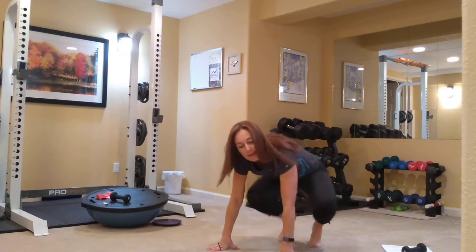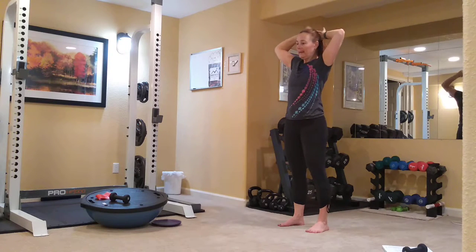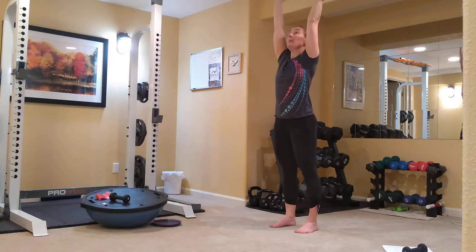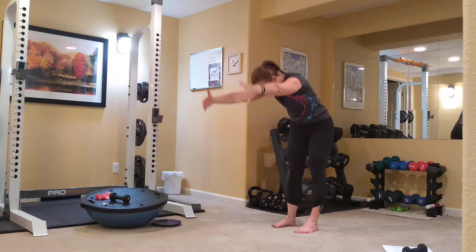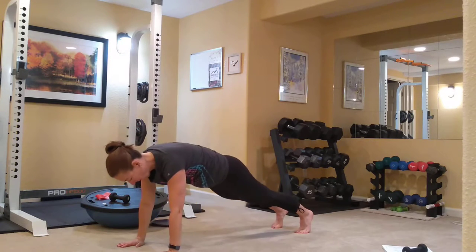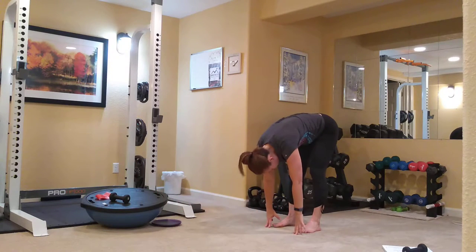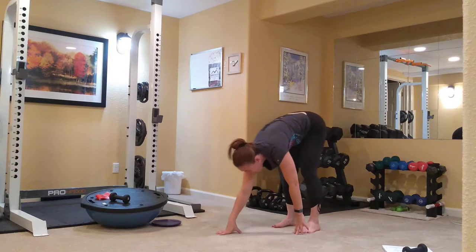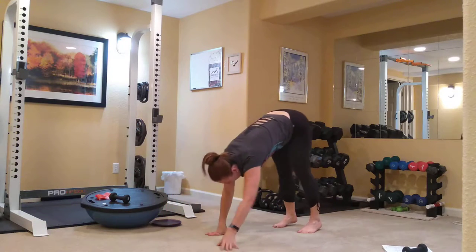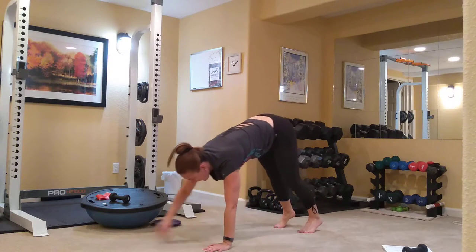So we're going to come to standing, have a nice tall spine, and walk out on inchworms. Inhale, lengthen through your spine. Exhale, dive down, roll it down to your feet. Walk the hands out into a plank, hold your plank, walk your hands back to your feet. Straight leg it as much as you can, tuck the head, walk it back up. Great hamstring stretch here — a little bit of shoulders and abs as we do these inchworms.